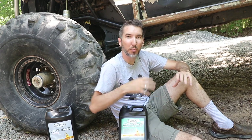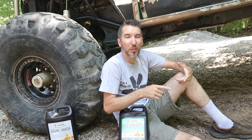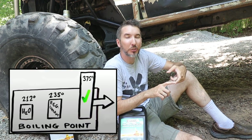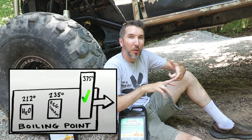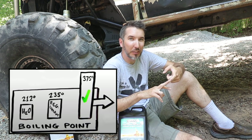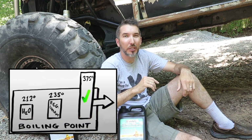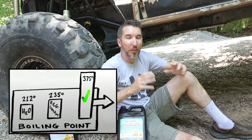What held me back was the process - it's a little tricky. You have to get all of the water out and replace it with the Evans. The boiling point of water is 212 degrees, the boiling point of a 50/50 antifreeze-water mix is 235 degrees, and the boiling point of Evans is way above that at 375 degrees.